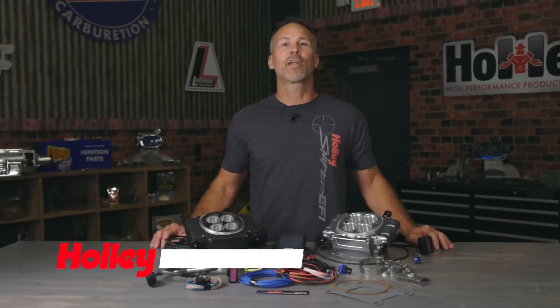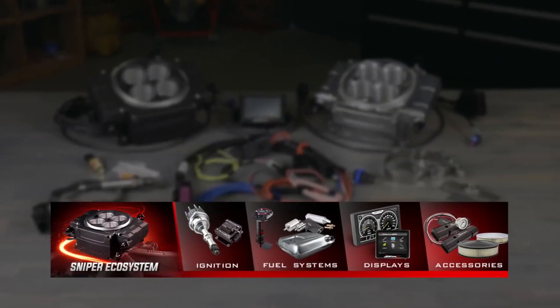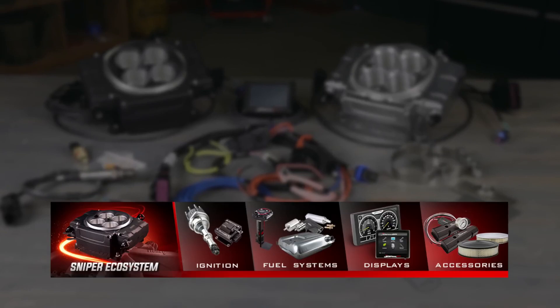Your conversion to EFI just got a whole lot easier thanks to Sniper 2. Designed as a complete ecosystem, Sniper 2 has options that allow you to choose a path that best suits your needs.